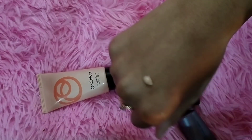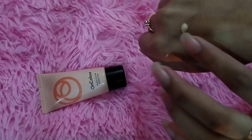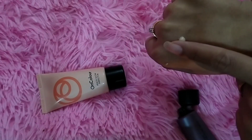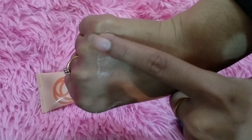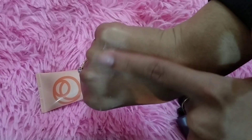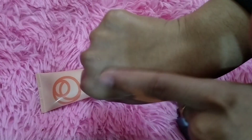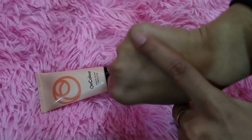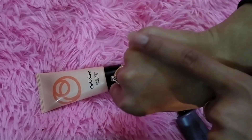I will tell you the texture. The shade is transparent — I will say it is transparent. You can see it because it is absorbed. It does not work heavily but it is minimized.